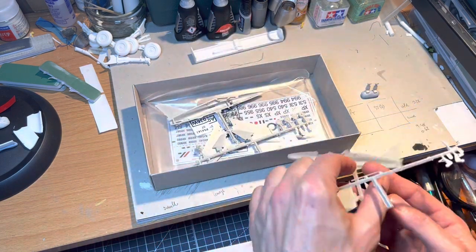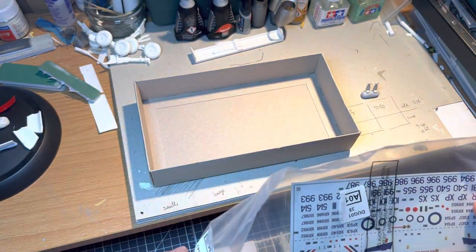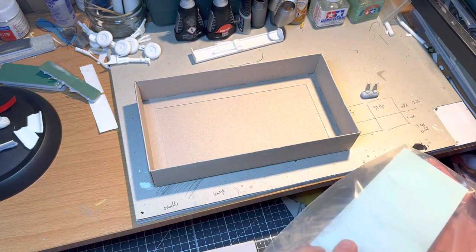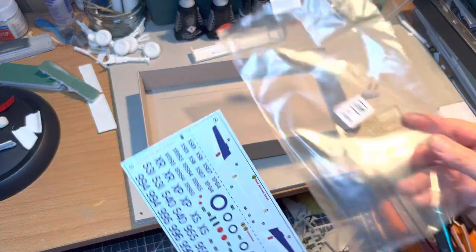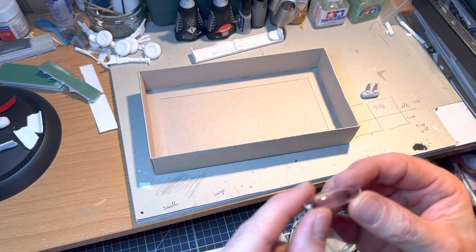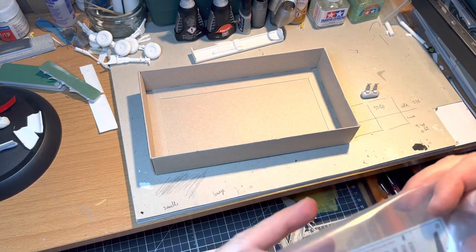The sprues come in a bag, and when I opened this up initially I took the sprues out of the bag and put the decal sheet and the canopy — which is all one piece as you can see — into the bag. The decals are in pretty good condition; I think they're reasonably in good order and there won't be any problems there. The glass canopy will need a little bit of a cleanup, and the real challenge is going to be masking it properly because it is quite small.